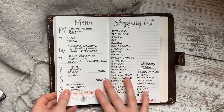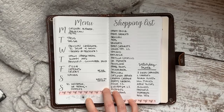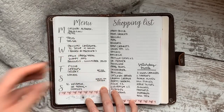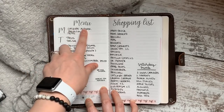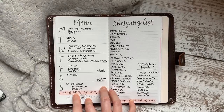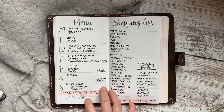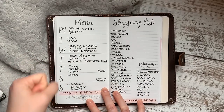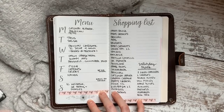The next step is to start filling in the meals — do the easy ones first. For us, that means we always have tacos on Taco Tuesday, so I fill that in first. It's bizarre, but if I don't do that first and I start at the top, I'll get to Tuesday and sit there thinking — then realize I already planned something and have to cross it off. If you know Friday is always pizza, write those in first; it's quick, easy, and you'll have fewer meals left to plan.